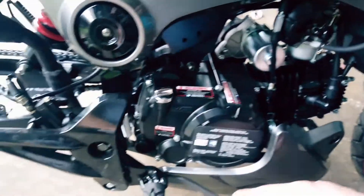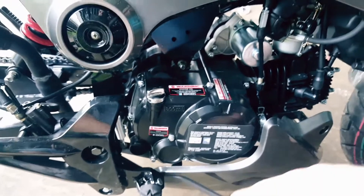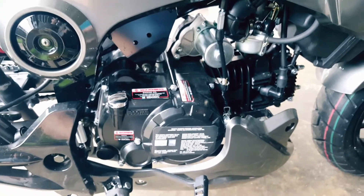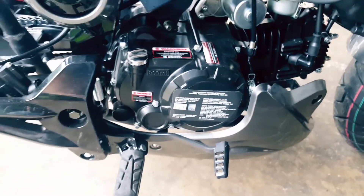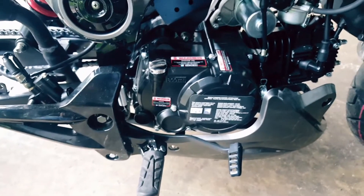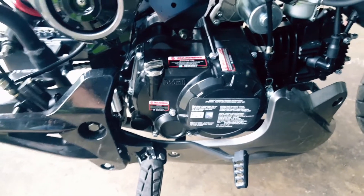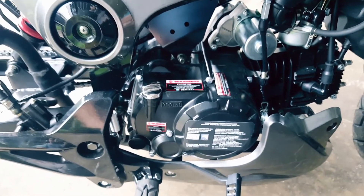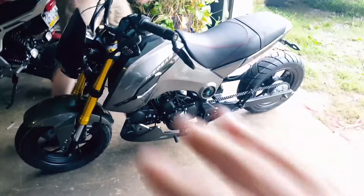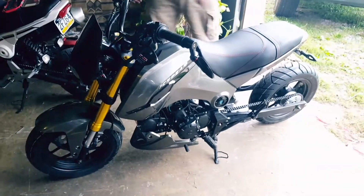Run the stock oil when you first get it for one to two gas cycles. Check it after your second tank because the cheap break-in oil will have metal shavings in it, and it burns fast — you don't want to ride another two tanks and blow your engine. If you need to add some, add some, but change it after three tanks. Without further ado, we're going to show you exactly what to do.